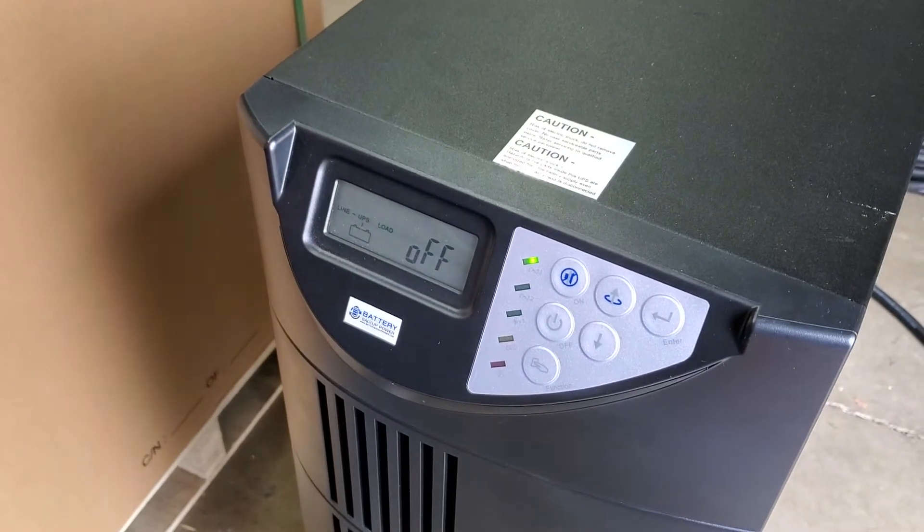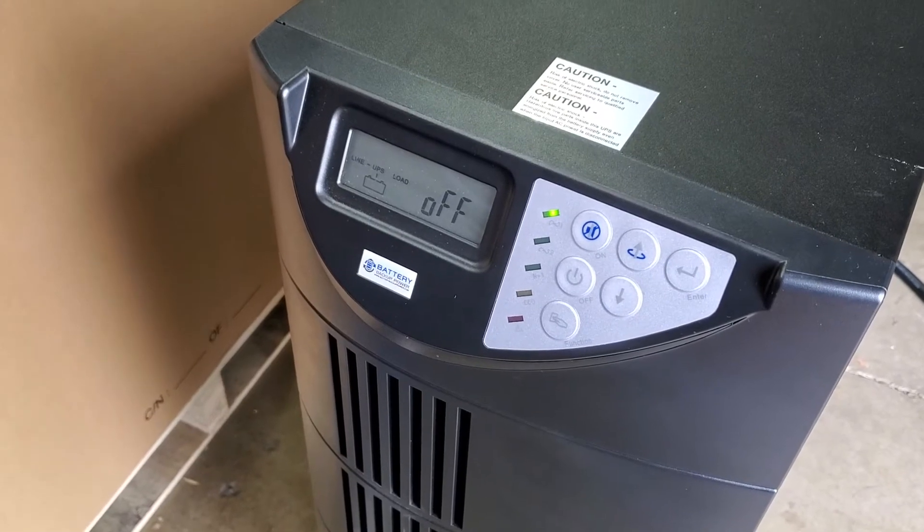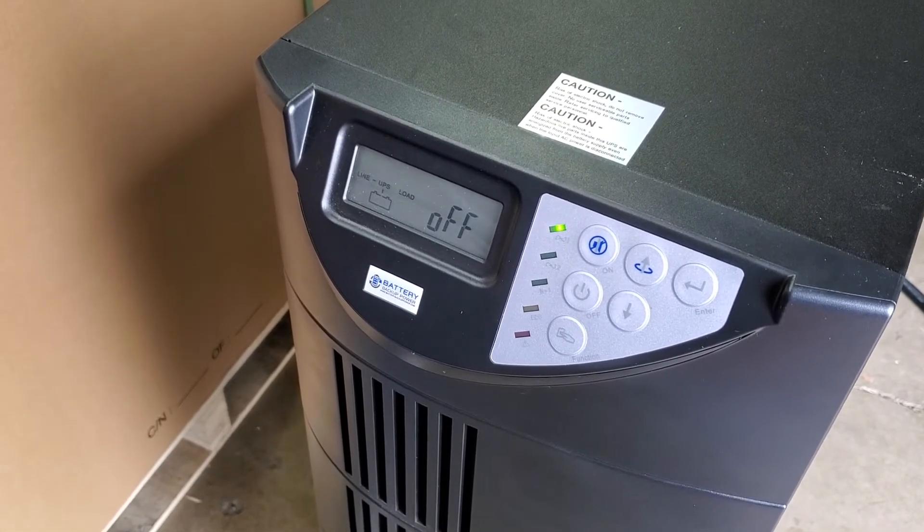This is how you change the BBP AR 10,000 from 120/240 output to 115/230 output.